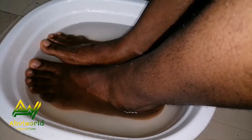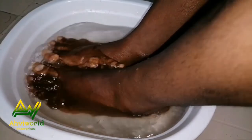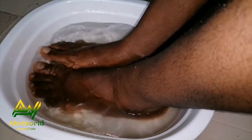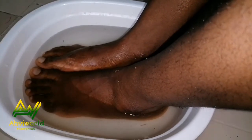I'm going to leave my feet soaking here for about 10 minutes. After 10 minutes I will show you the next step, so stay tuned — don't skip this video, watch till the end so you can get rid of your cracked heels forever.